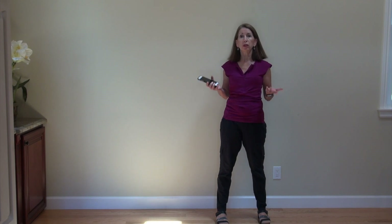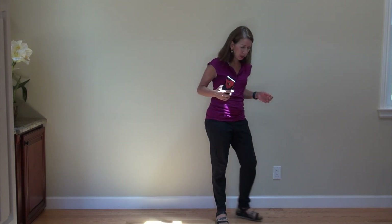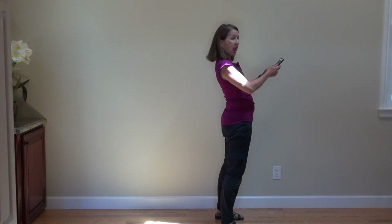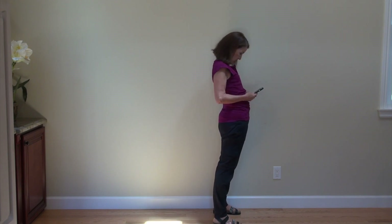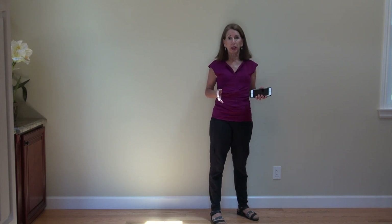Let's begin with how we hold our device when we're standing. Often what I see is people standing with their hips thrust forward and the phone resting on their belly, with their arms back behind them and their head hyperflexed forward. That's going to result in increased tension in the neck and back from increased compressive loads, so we want to avoid that.